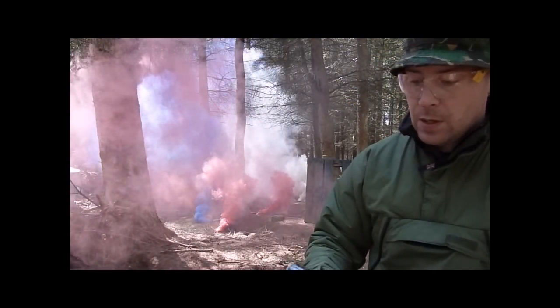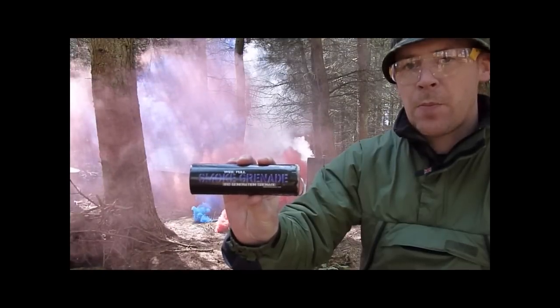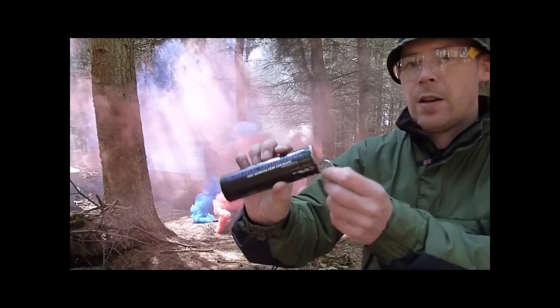And finally, I'm going to show you the purple wire pull smoke grenade by Enola Gay.